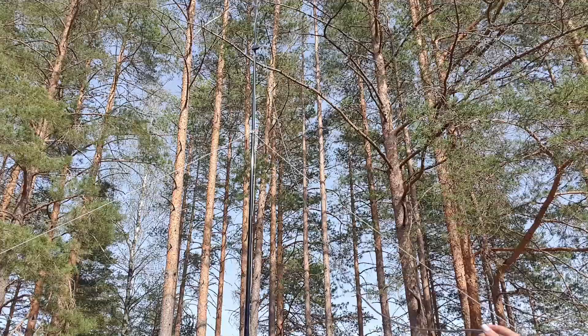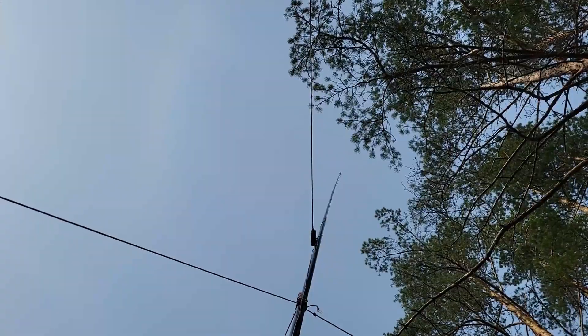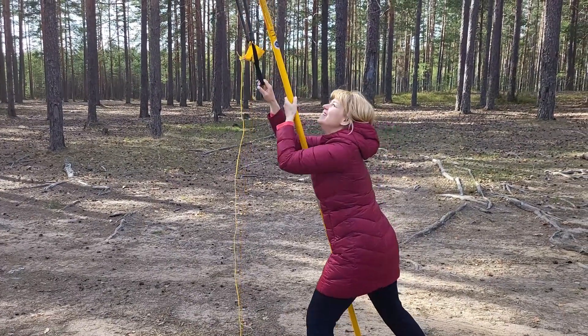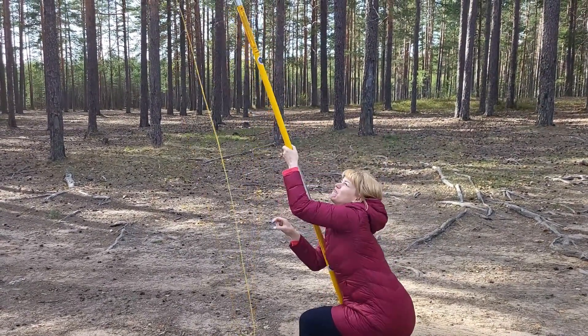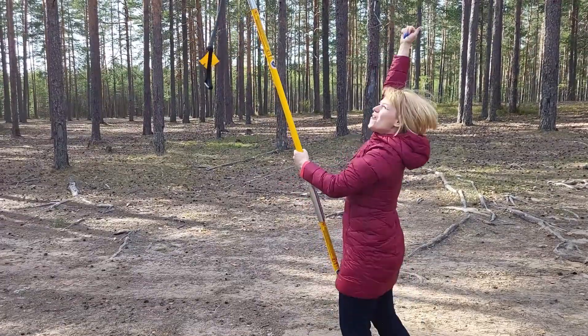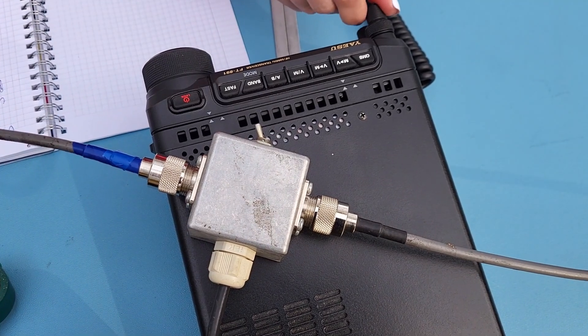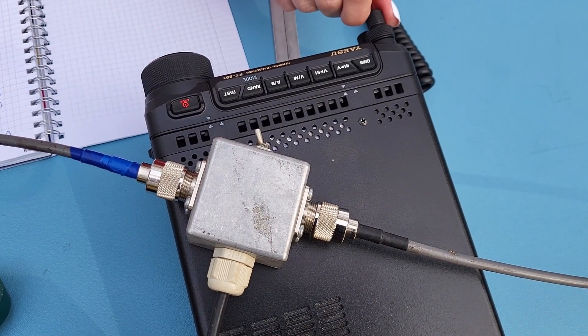My cable should hang perpendicular to the dipole. Now the second horizontal dipole is set up. Now I check the result.